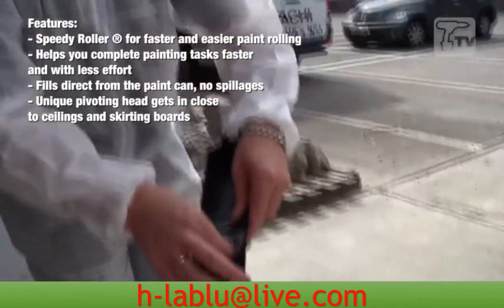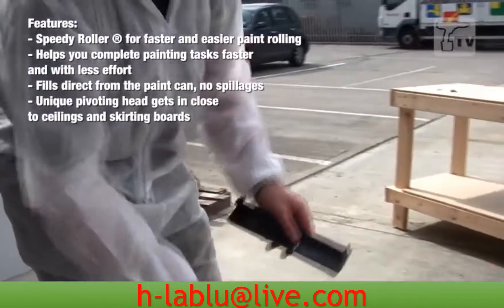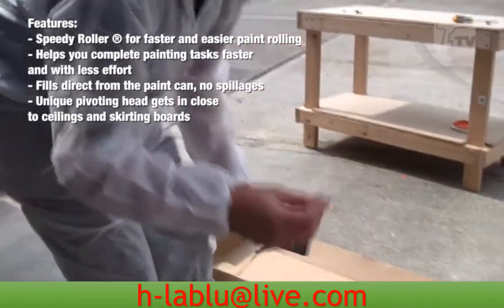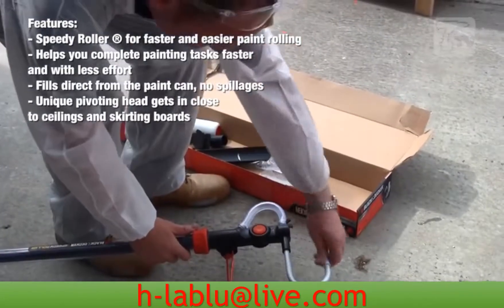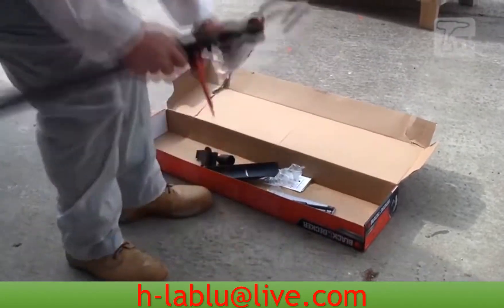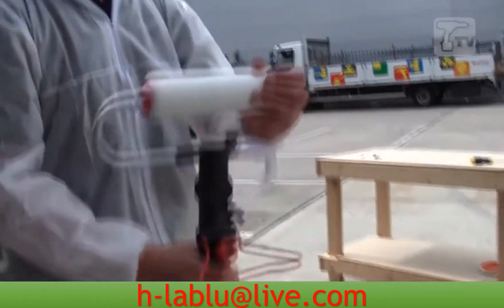What you will find is a little sachet of Vaseline in here, and that's just to give you a bit of lubrication for the roller to spin round. So you just put a little bit on there and there, and simply insert the roller head.